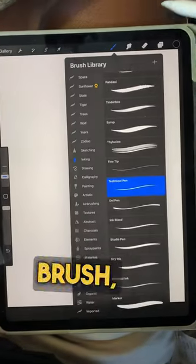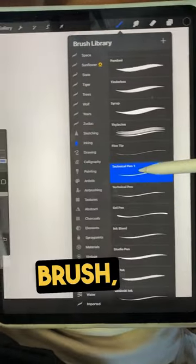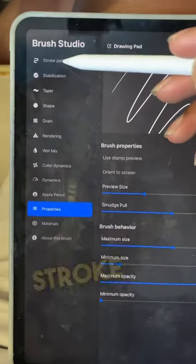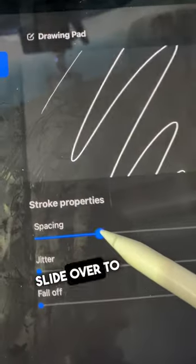If you ever want to create a whip shading brush, just click on the brush, go to Technical Pen, duplicate that brush, click on the brush and go to Stroke Path, then find the property spacing and slide it over to at least 60%.